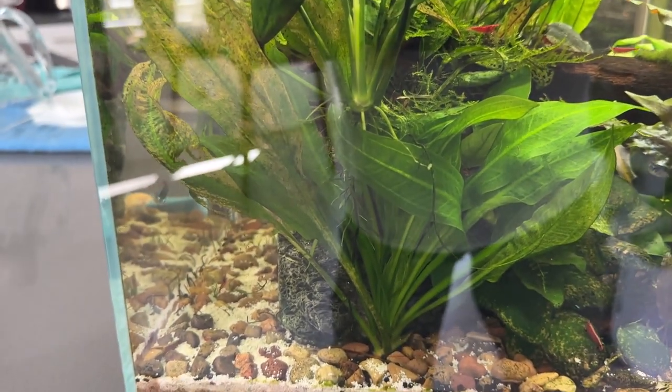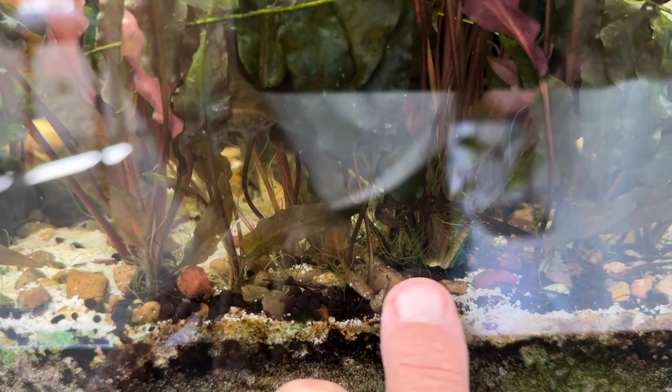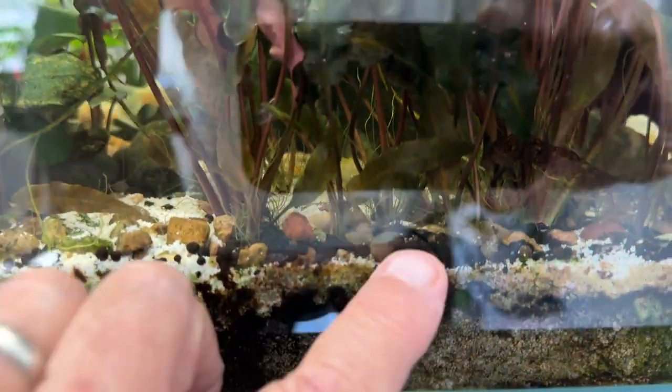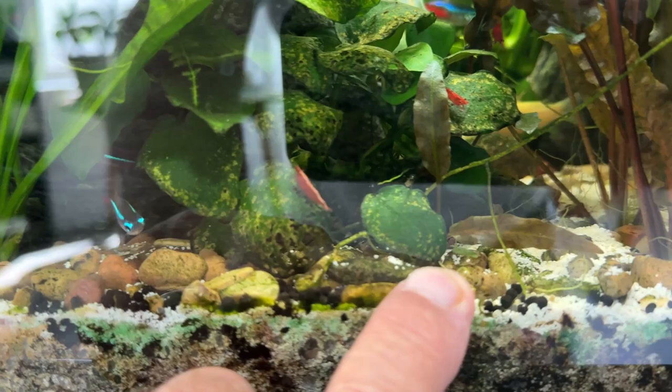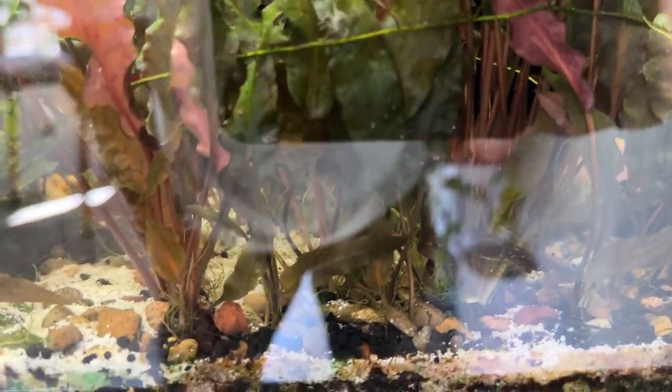This Amazon Sword is way too much plant for this little tank, so I've got to take that out. And all this crypt - this started with one crypt right about there. And it has spread little runners all the way across. In fact, now there's a new one way out here, and then back in this corner, and another layer coming up behind too. I'm just going to pull these out as gently as I can.